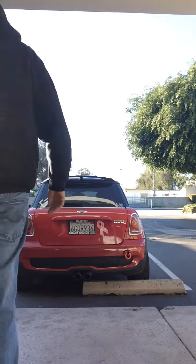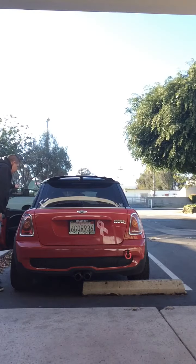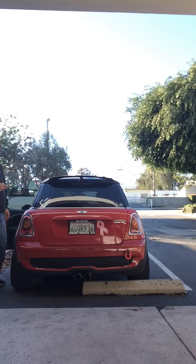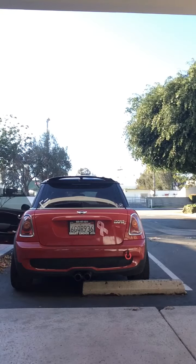Let's see how warm it is. First couple of revs are gonna be normal, then I'll change it to sport. First revs, then sport revs.